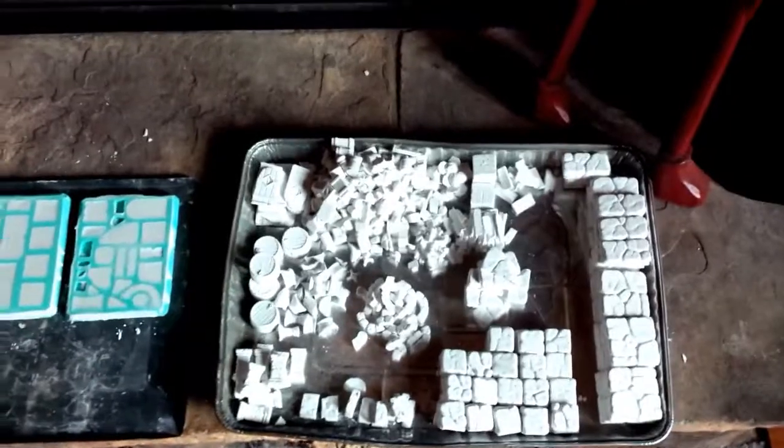This year at Hot Lead I will be tabling a dungeon crawl, so I'm just in the process of getting it primed and ready. This is a day and a half worth of casting, so we've got to keep going.